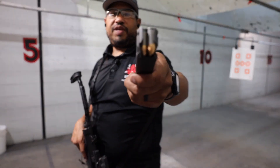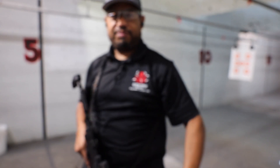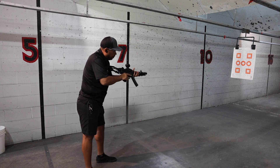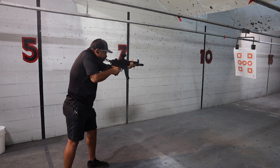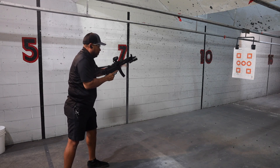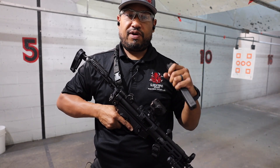All right guys, first up is going to be a 30-round mag of some Tula Steel Ammo — just some cheap stuff. It should run fine through this SP5. As you can see, it runs the steel ammo with no issues — super smooth. Love how flat this thing shoots. Super nice gun guys.